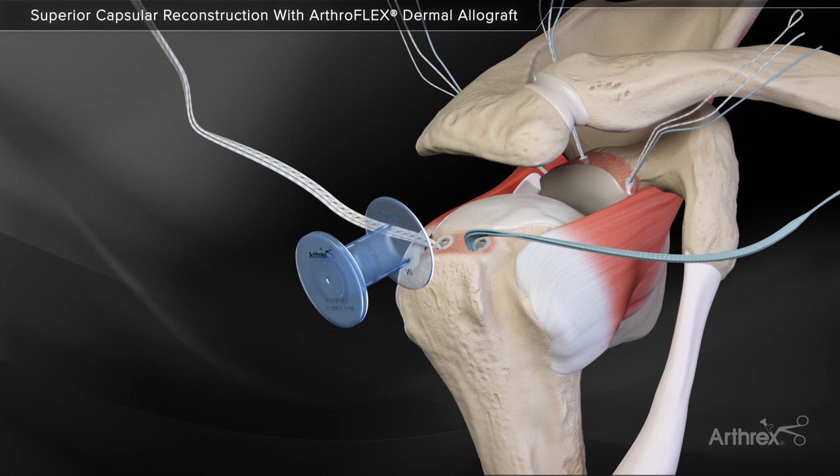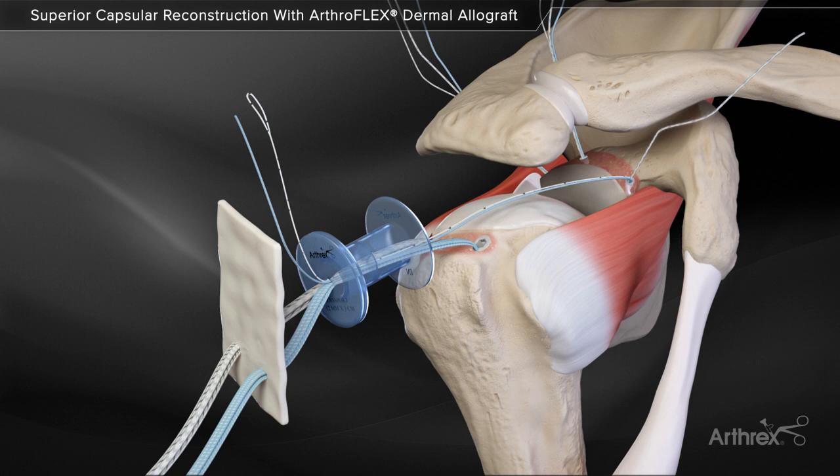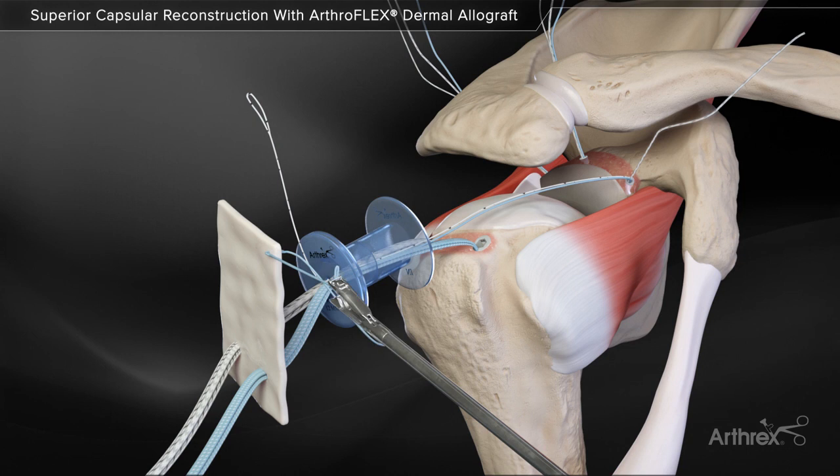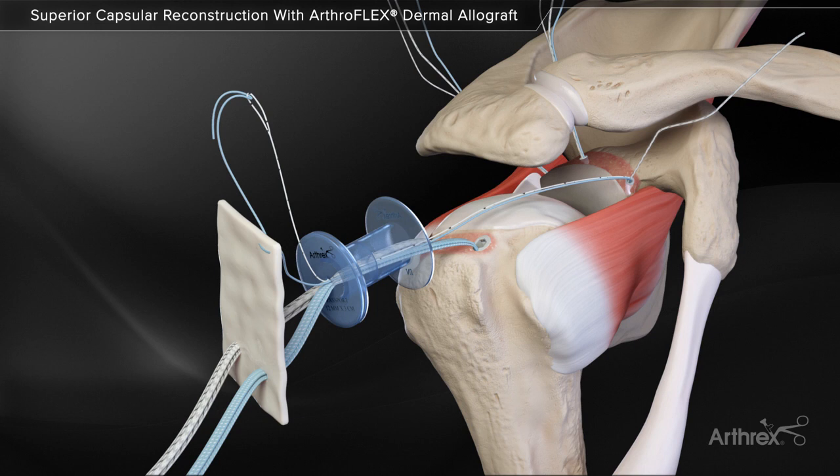Use a retriever to carefully pull the fiber tape sutures through the passport cannula and then through the graft. Retrieve the blue repair stitch and loop side of the white-black shuttle stitch from the anterior anchor. The blue repair stitch is passed in a mattress configuration over its corresponding anchor position with a scorpion suture passer, then inserted and folded through the white-black shuttle stitch loop.